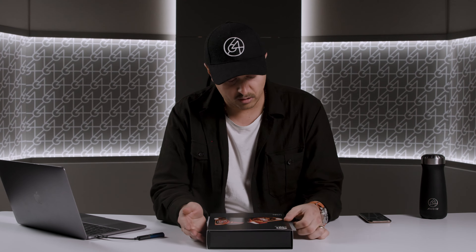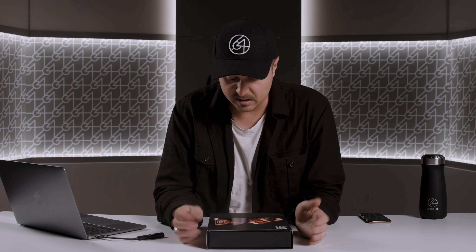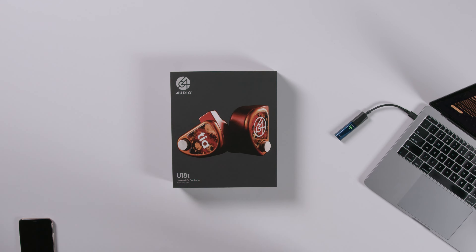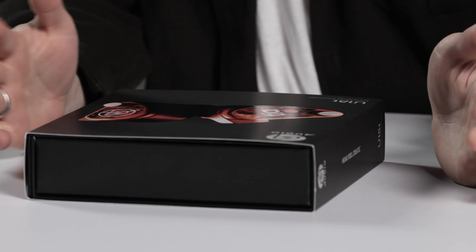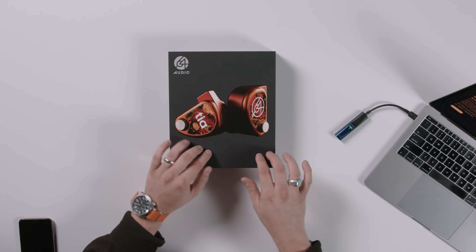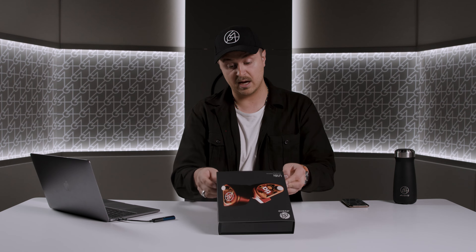My name is Philip, I am here at 64 Audio where I work. Today we are going through all of our universal IEMs and opening them. The U18T is no exception. With these boxes — the U18T, 12T, Forte, Trio — the boxes are a little bit different, going back to that design. The packaging looks a little bit more matte with a little bit more gloss on the image of the IEMs.